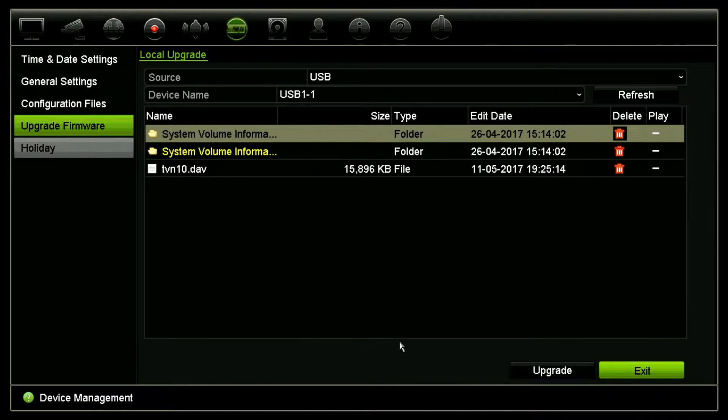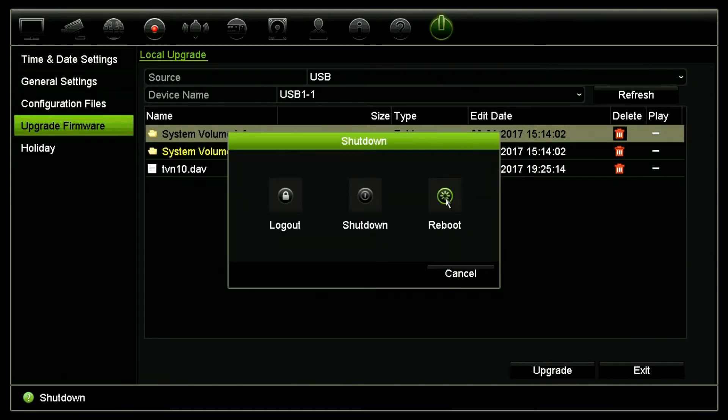Once the upgrade has been completed, the recorder may automatically restart itself. This one did. In cases where the recorder simply completes the upgrade process, you'll then have to manually restart the recorder. To do that, we're going to select the power icon on the far right and then select reboot.